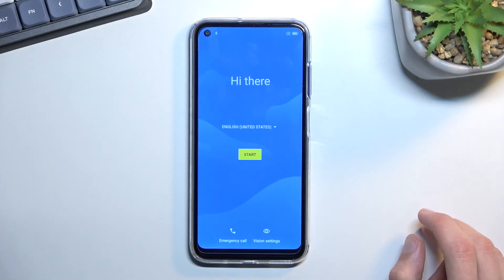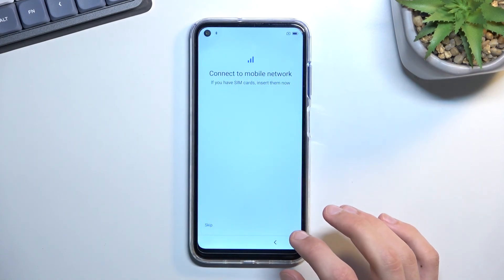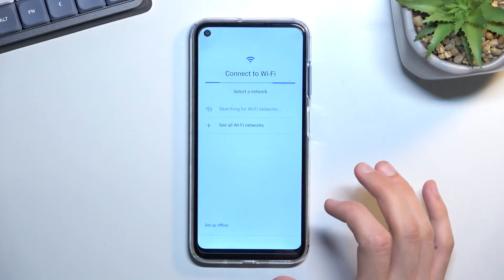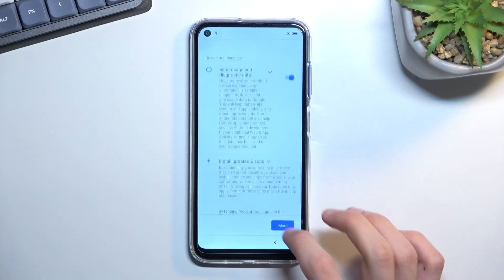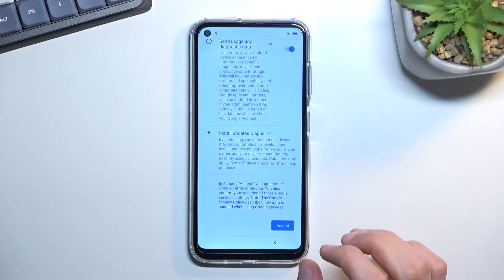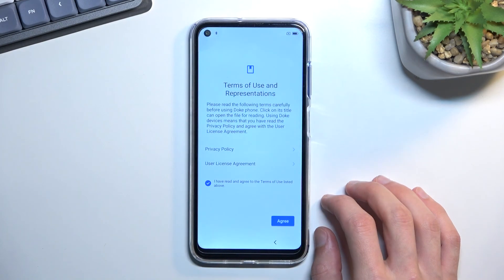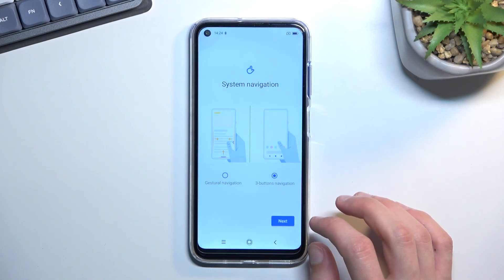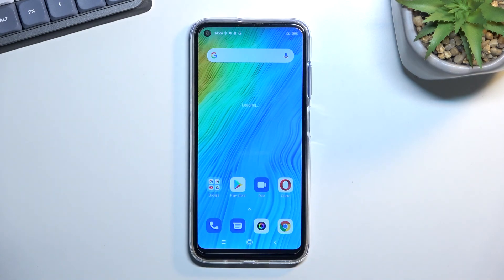The factory reset is now finished. I'll quickly go through the setup — I do have the option to set up offline, which is not normally available on a locked device. And there we go — as you can see, the bypass went smoothly. That's how you can bypass this phone. If you found this helpful, don't forget to hit Like, Subscribe, and thanks for watching.